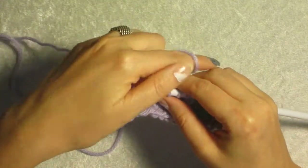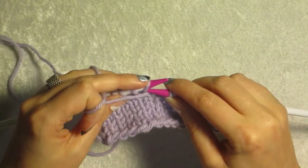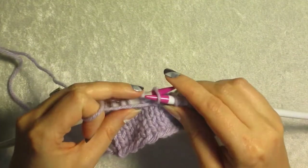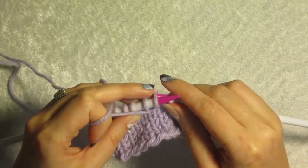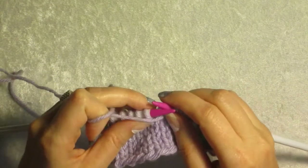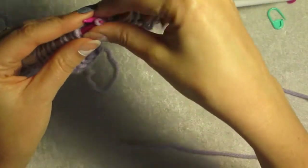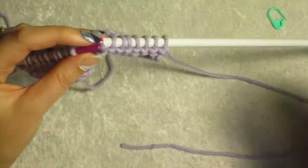What you do is you bring the yarn to the front. You slip the stitch. Turn your needles around. My apologies to those knitters — I told you I'm not a knitter.